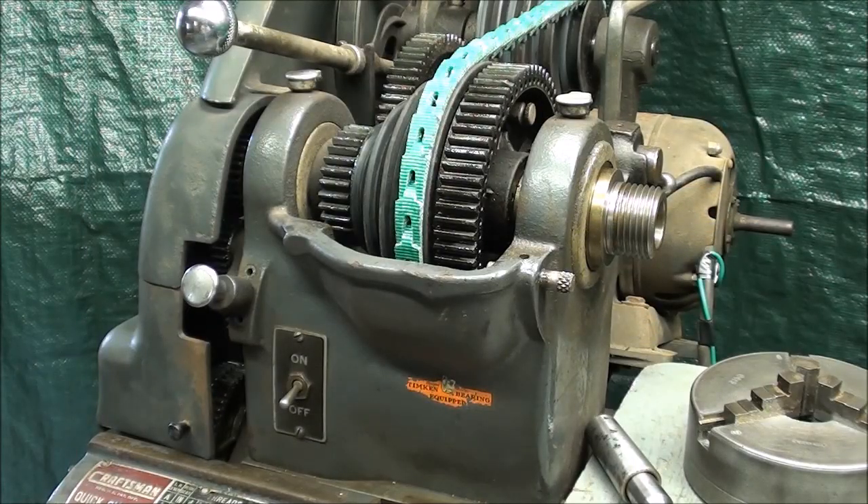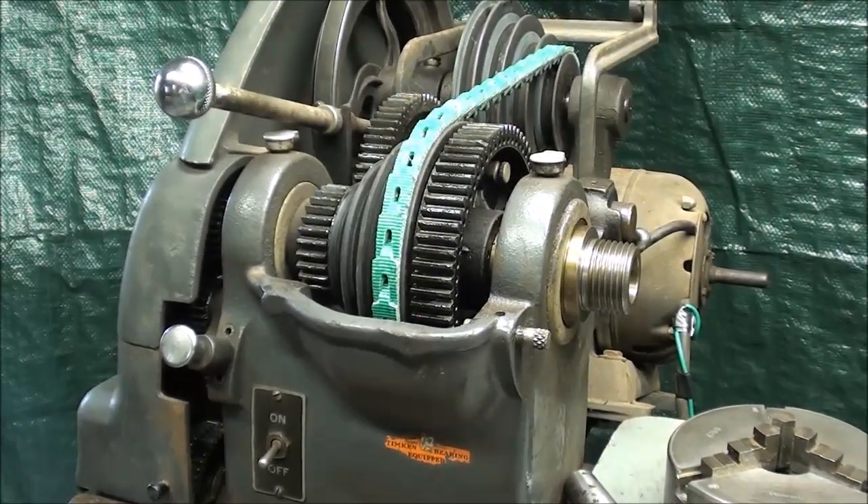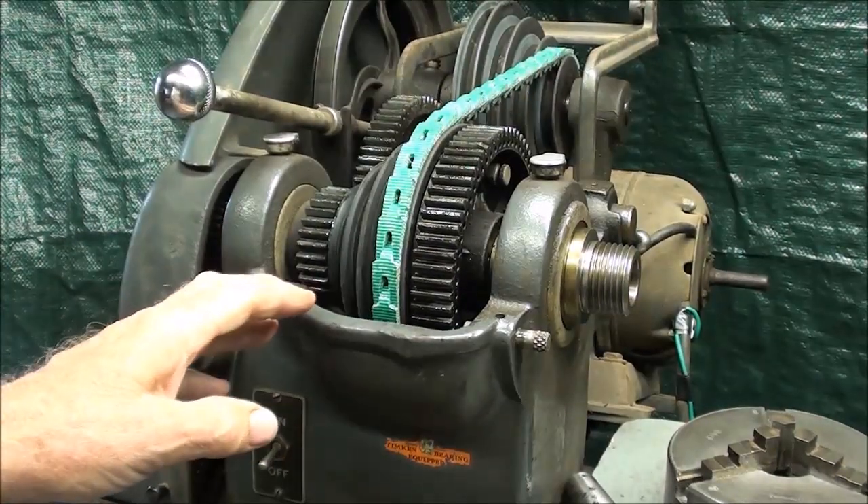Howdy once again, this is Tubal Kane and today with machine shop tips number 236, which is entitled the Atlas Craftsman 12-inch Lead Headstocks. Let me talk somewhat about the headstock - this will be toward the end of this series, and there's already 16 videos, so be sure and watch them. Let's talk about the headstock, which is really the working end of the Atlas Lathes.